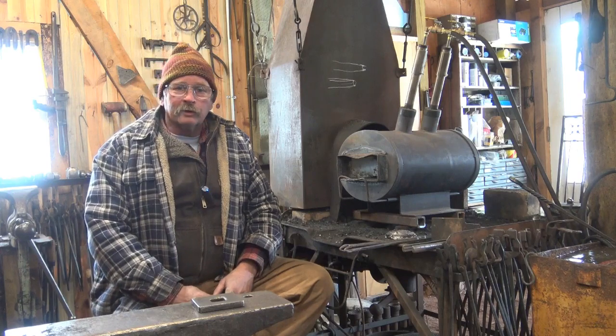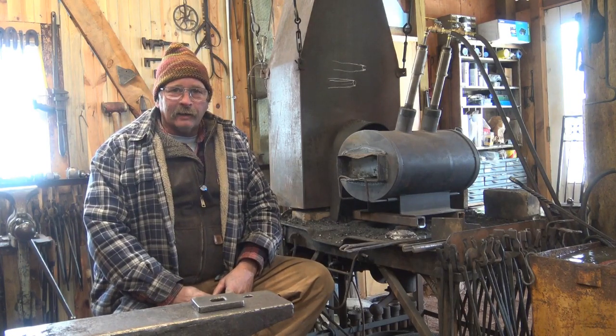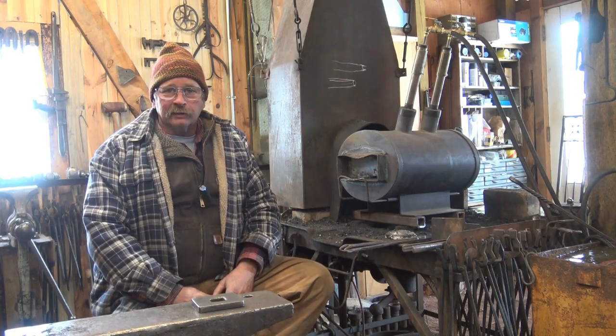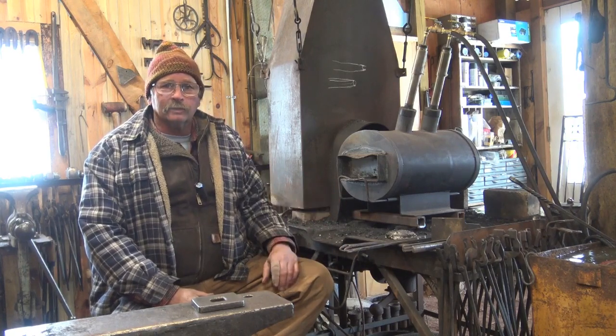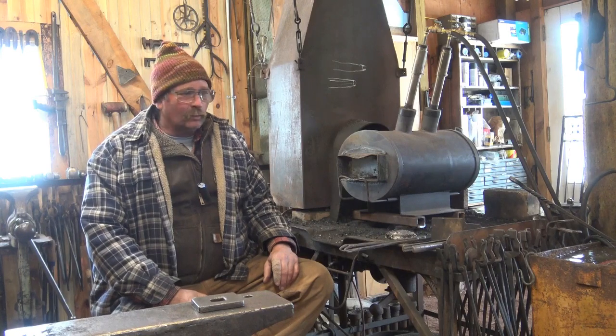Now gas forges that can weld have been out quite a while. There was a video of Pioneer Axe — I'll see if I can find a link to that — and quite clearly they were working in gas forges, taken quite some time ago, and they were welding axes together. So it's been possible, it just wasn't common. Gas forges got a bad reputation that you couldn't weld in one.